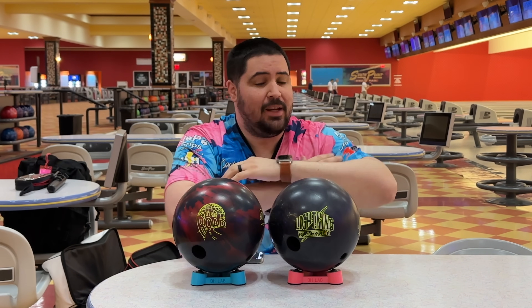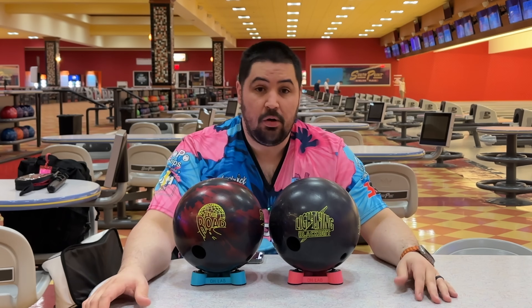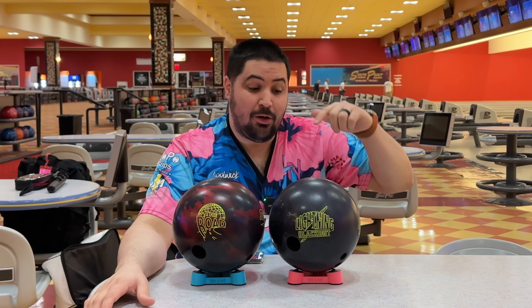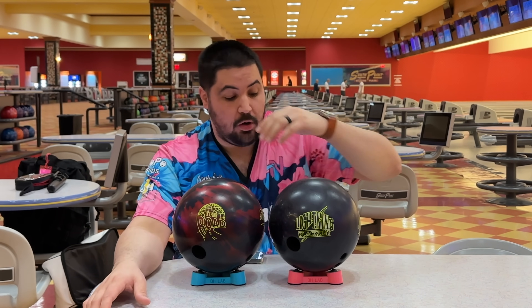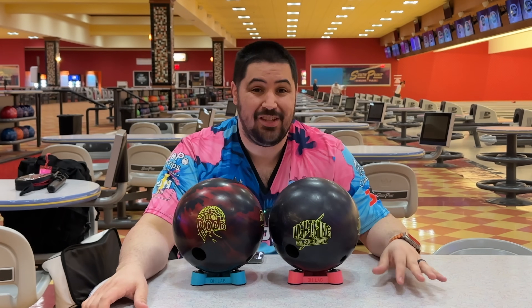If you like the jersey I'm wearing in this video or in any of my videos, coollick.com, promo code NAPOLIS10, gets you 10% off your entire order. Down below in the description there's going to be a link where you can order a Lightning Blackout or the Rode or the ball spinners that these balls are sitting on. I would super appreciate it — a great way to help support the channel.